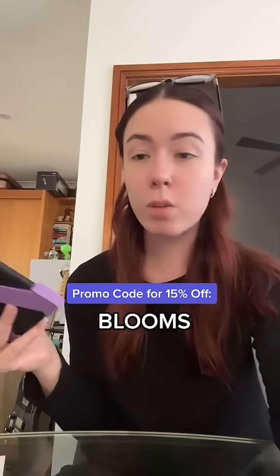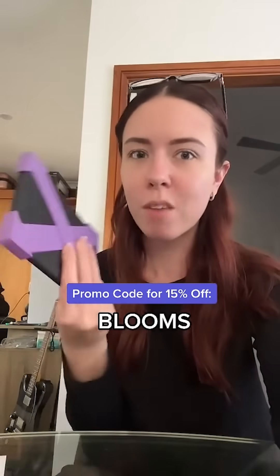They're actually pretty comfortable and they have really cute colors — this is like a pinky-red color which is very cute. This is so much better than a pop socket, way better and so much more comfortable. There's a promo code for 15% off if you want to use it. Yeah, I'm in love with these.